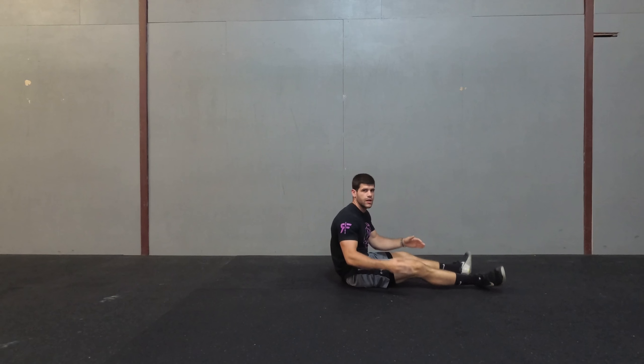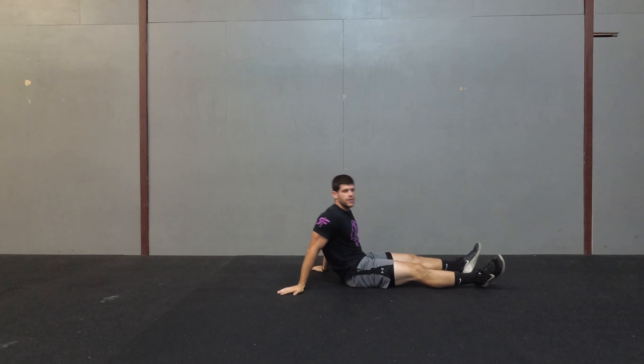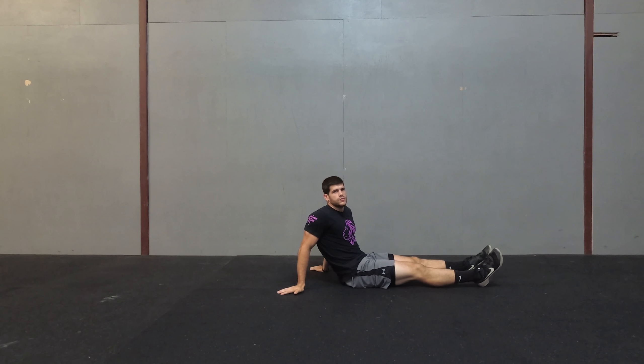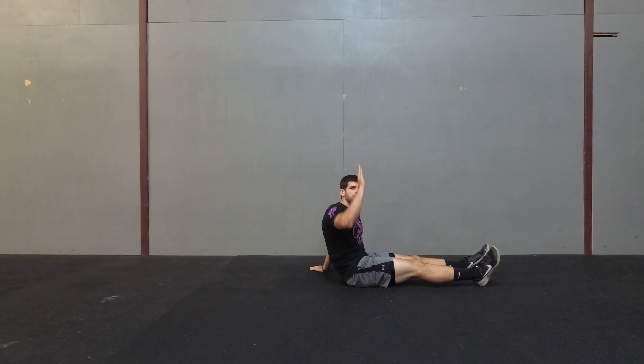Alright, so notice that I'm kicking straight up, and not behind my body or in front. I'm trying to keep my legs together, legs straight as well, feet together — all that stuff. And then it's just bringing both legs at the same time up, and then up.